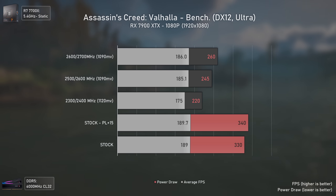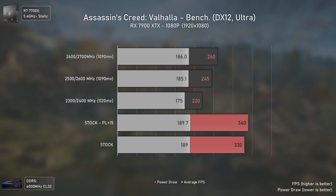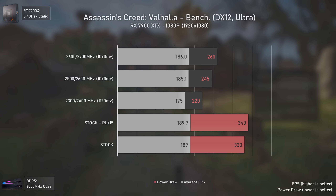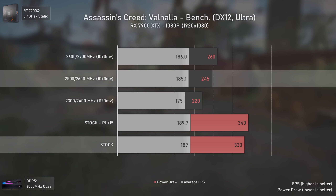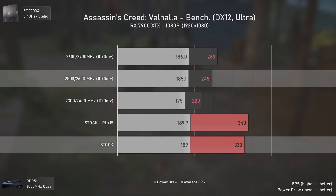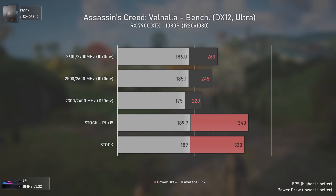Both stock settings at 1080p reach only a max of 340 watts because the GPU was already hitting 3 GHz clock speeds, which is why both stock and stock with increased power limit deliver the same results. If you don't care about having 4 FPS less — only 2% — you can decrease power draw by 85 watts: a trade of 2% performance for almost 35% less power draw, plus lower noise and lower temperatures.